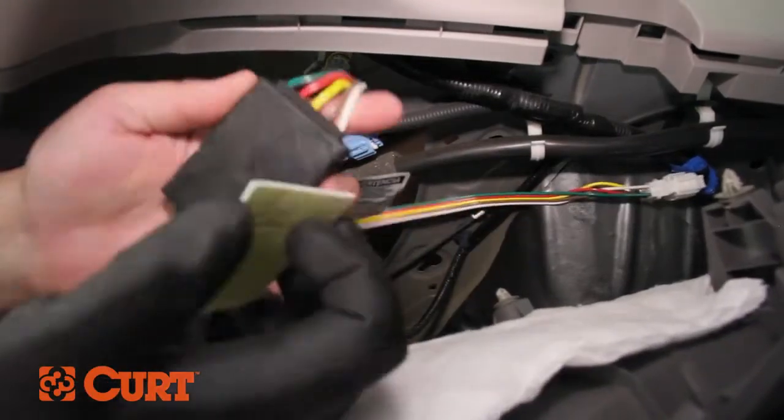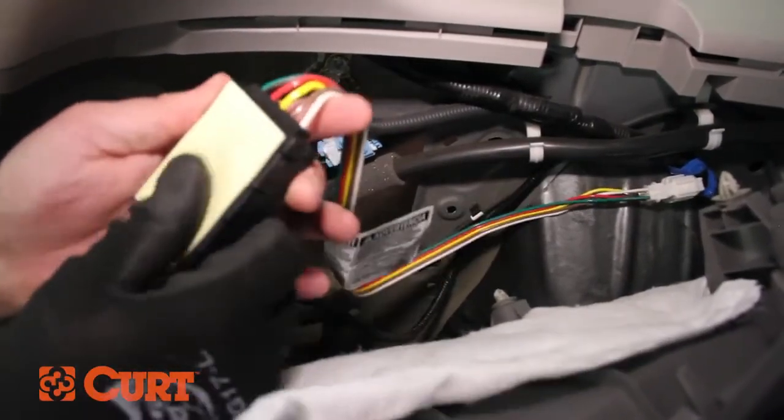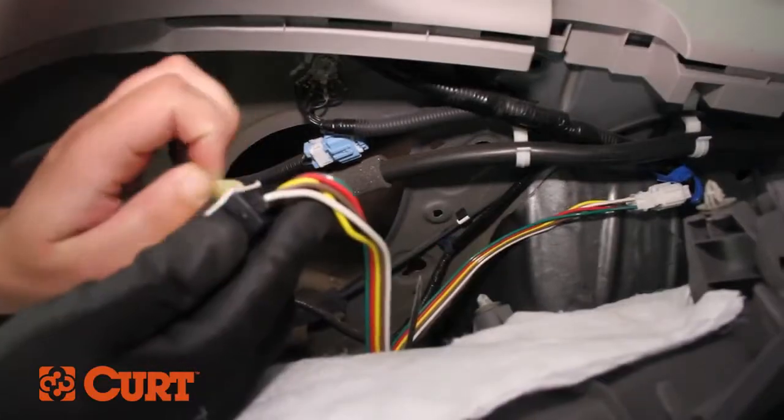Find a suitable flat mounting area for the black converter box. Adhere the converter box to the mounting location with the supplied double-sided tape.